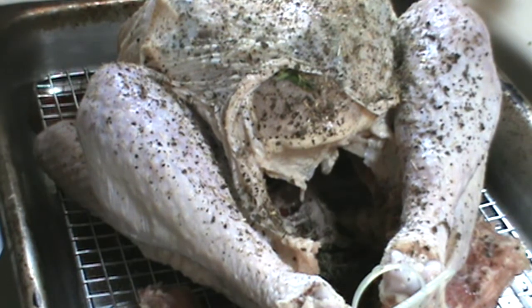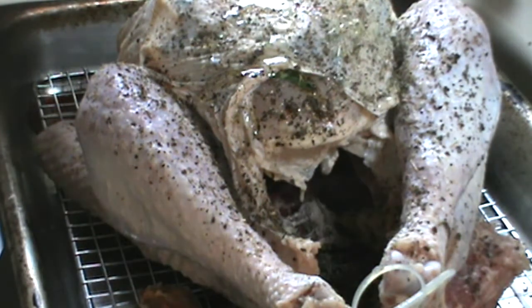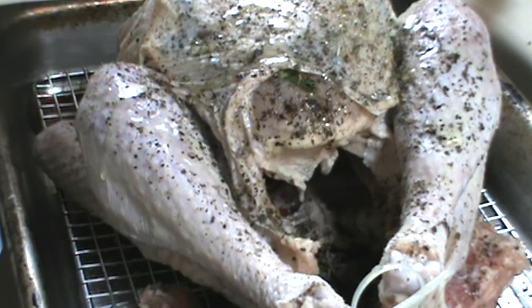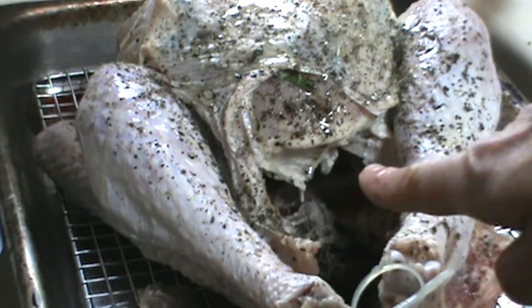Another chef trick for you — just a couple drizzles of olive oil. I want this to have really nice color and the oil helps it. One more thing, very important: the turkey cavity remains empty.